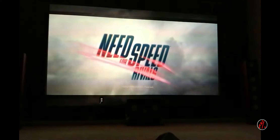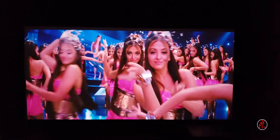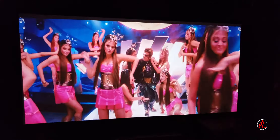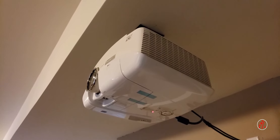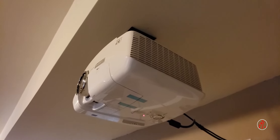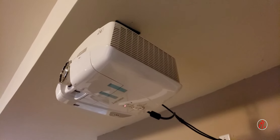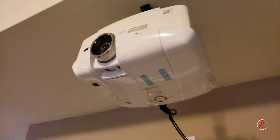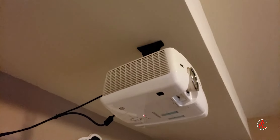You can zoom in the projector and zoom in the screen, then you can paint the projector area. You can add a fan to the projector — if there is heat in the bulb, it will take it out. So you can wait for the projector to cool down, then you can add the projector fan.